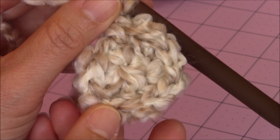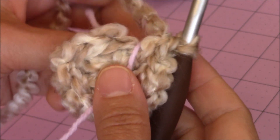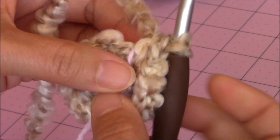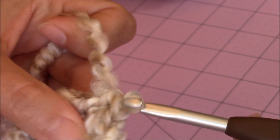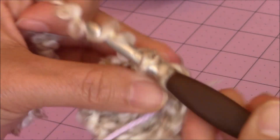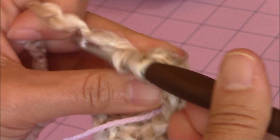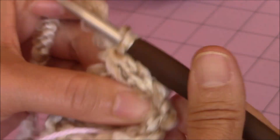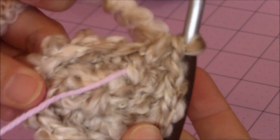This is how my work looks so far. Place your yarn marker where you left off and we're going to start our increase rounds. For the first increase round, make one single crochet into two stitches, and then two single crochet into the same stitch for the third stitch. Repeat that pattern all the way around back to the yarn marker. I finished 16 stitches for that round.